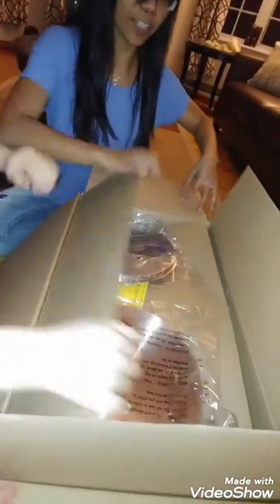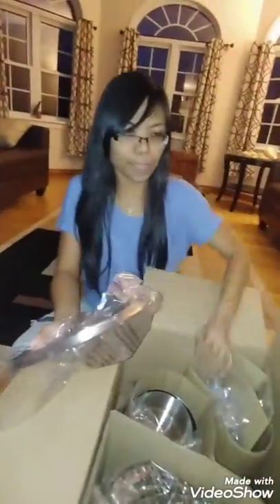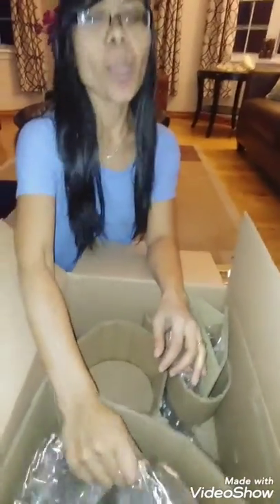That's a pretty good deal! We have these little pieces — I thought it was 11 pieces but it's actually 12. This will be the red set, and it comes with a 12-year warranty.